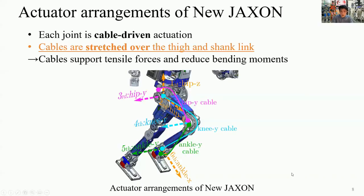This is the adopted actuator arrangement of New Jackson. Each joint uses cable-driven actuation, and cables are stretched over the thigh and shank links. For example, a knee joint cable is fixed at the ankle, stretched over the shank link, twisted around the knee pulley, and spooled at a hip joint. In this structure, these cables support tensile forces and reduce bending moments.